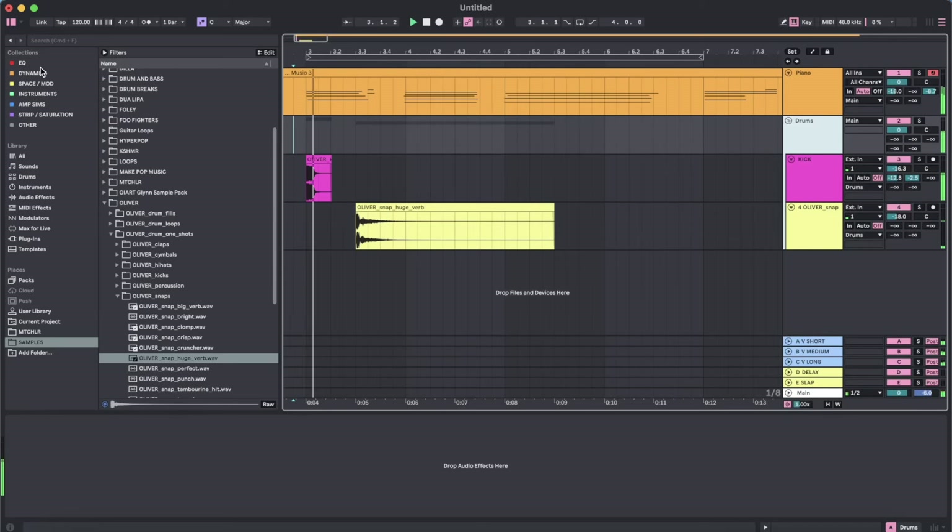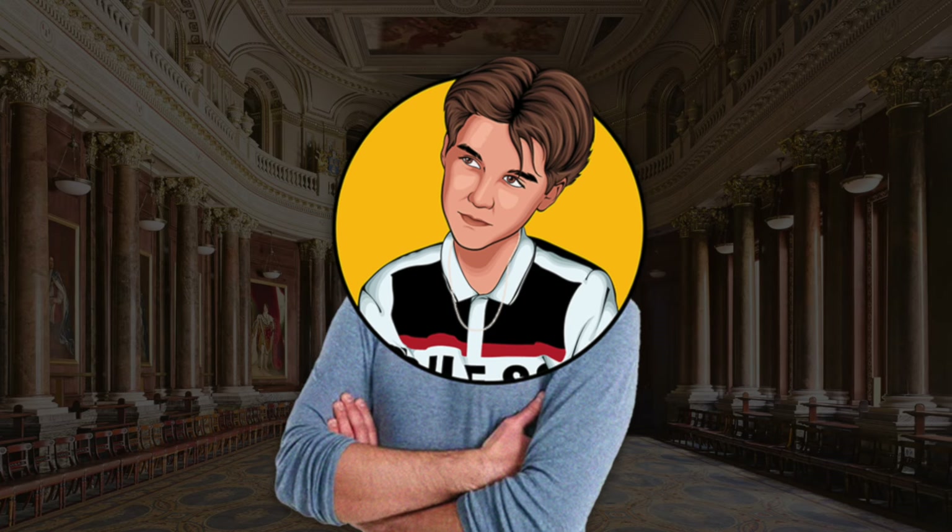Next, I needed some filtered drums, mainly a kick and a snap, so I grabbed some stuff from the Oliver sample pack and kept it pretty basic.